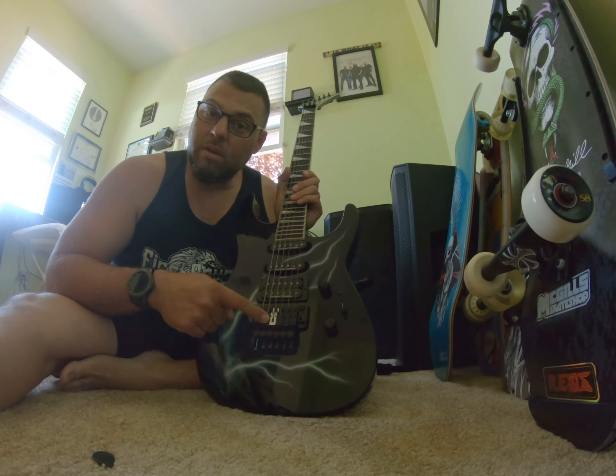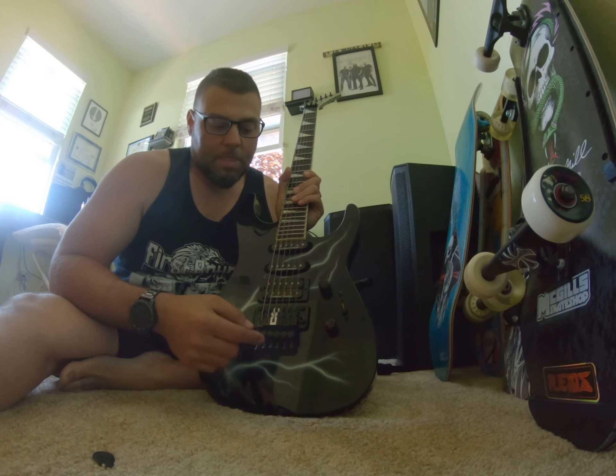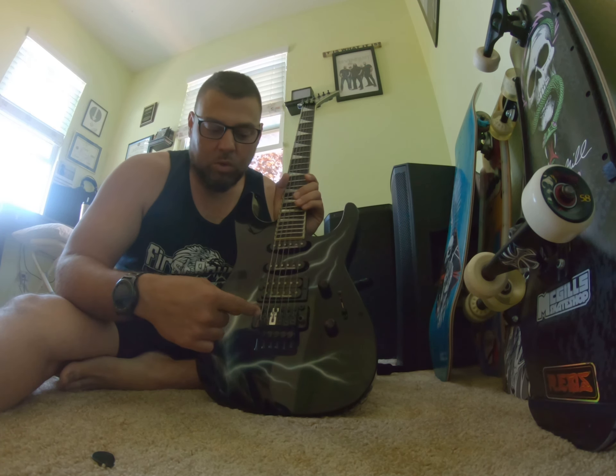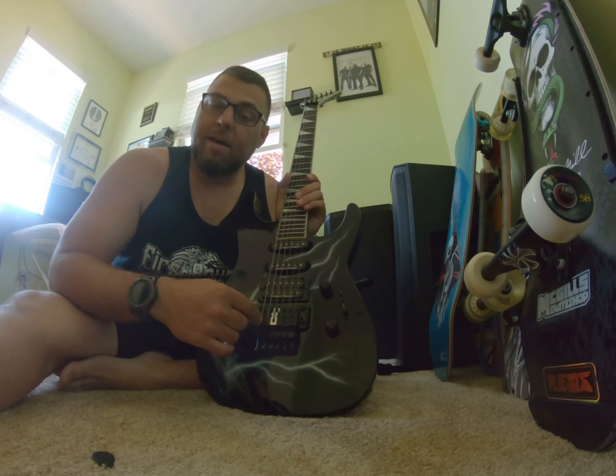The story behind this: the first day I got it, I got it out of the box. The first time I changed the strings, I tightened the saddle too much and snapped it — the first week I got the damn thing. Man, was I pissed. I had to scour around the local music shop to see if anybody sold just a single saddle as opposed to the whole Floyd Rose. Only one place did it.